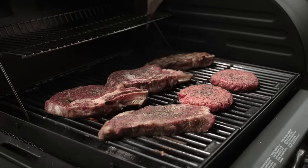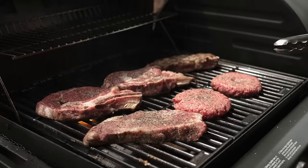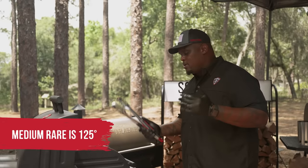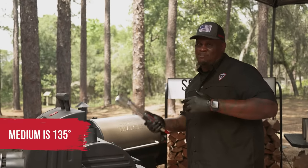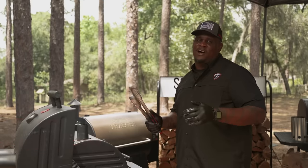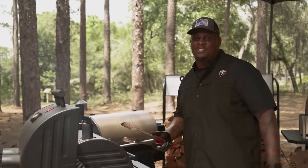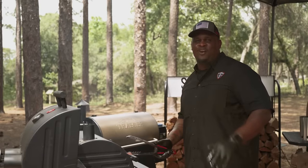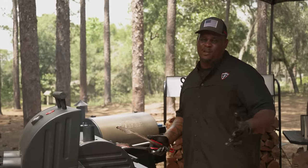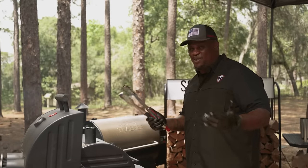For steaks, it starts at a blue rare. A blue rare is 115 degrees, with the rest up to another 5 degrees at 120. 125 is medium rare. 135 is going to be medium. 145 is going to be medium well. And 155 and above, you're a crazy person — that's well done. If you're a well done person, just know you're missing some of that myoglobin — that red juicy stuff in there. It's not blood, okay? That's myoglobin. It's the juicy stuff that keeps these steaks really nice, moist, and juicy.